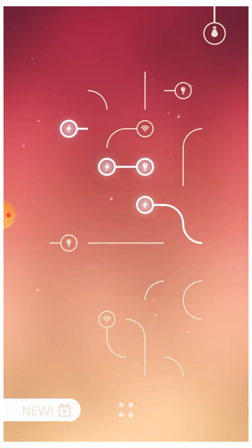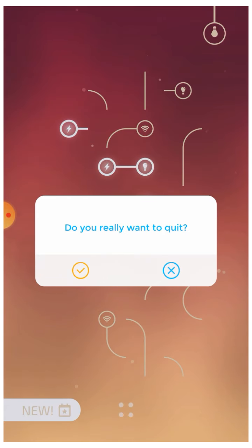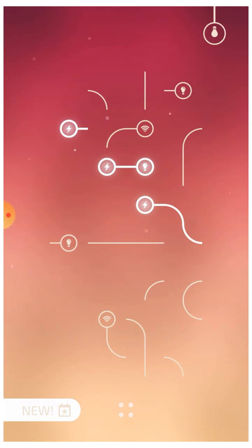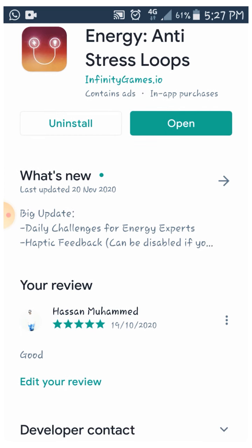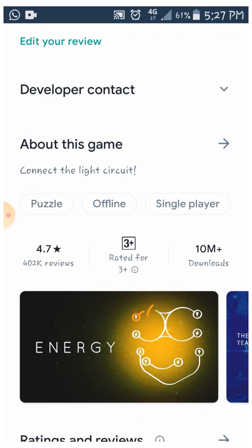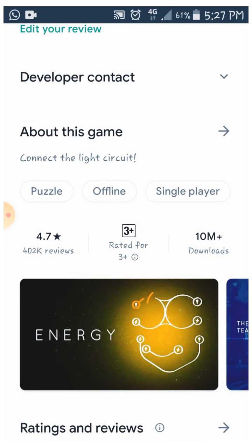The whole room is filled with stress and tension, so I'm going to play around 5 to 10 minutes. I will share this video with you. It has 10 million views and a 4.7 rating — it is worth it.